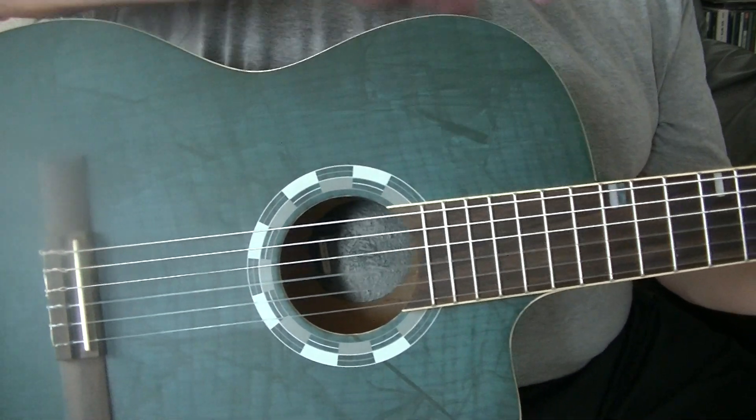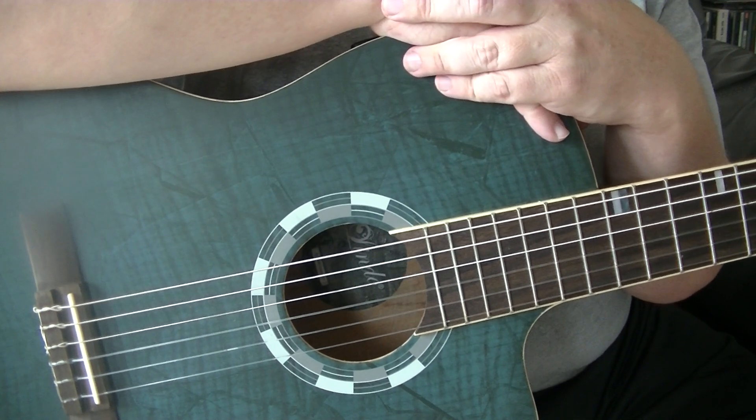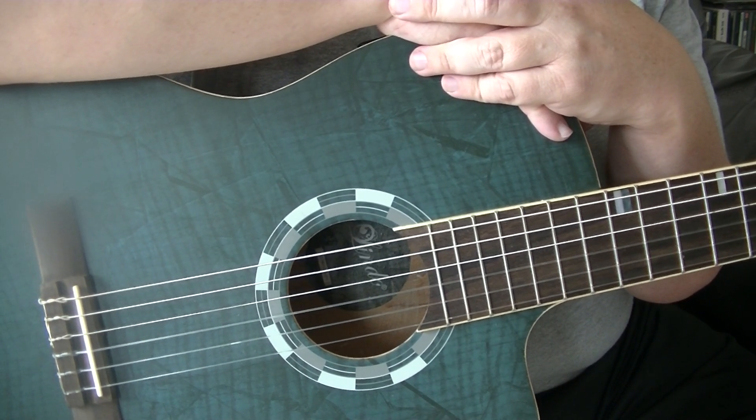And that is basic beginner's fingerpicking on a D chord. The next video will show you how to apply it over a 12-bar blues progression. Until next time, stay safe, take care, and goodbye.